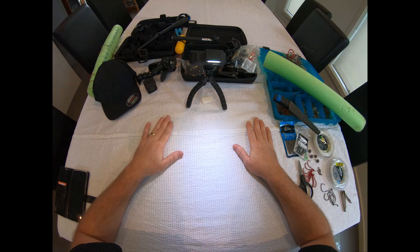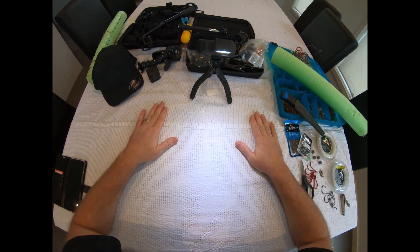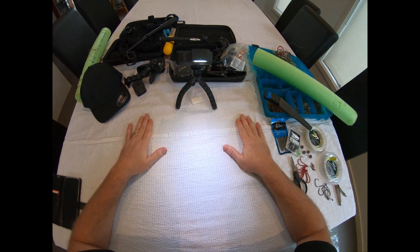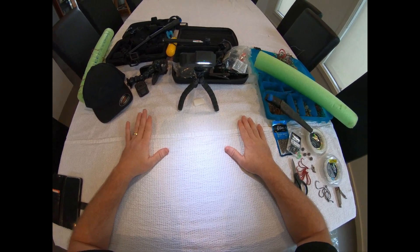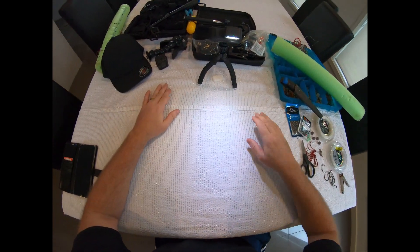I've got a couple of other videos on my channel — 'Do you want to catch more snapper this season?' One video shows you how to make up the rigs that I use, and I also have another video that shows you what baits, burlies, and things like that to use. It might be worthwhile having a look at those. I'll make a quick rig up now to show you this hack — how to store your rigs so they're all ready to go.